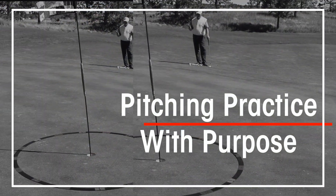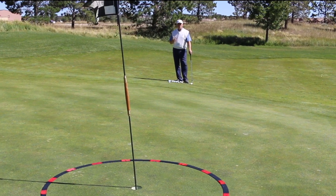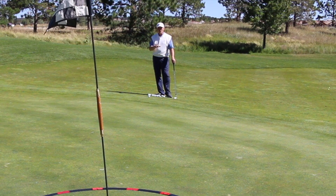I love this part of the game. If you've been around me long, you know that. I've got a lot of drills and games that I've used around putting greens and chipping greens, but this is one that I think is fantastic. And the background for this whole thing is the target circles.